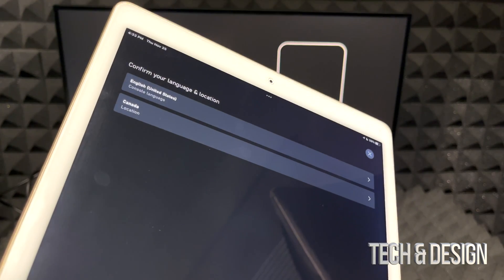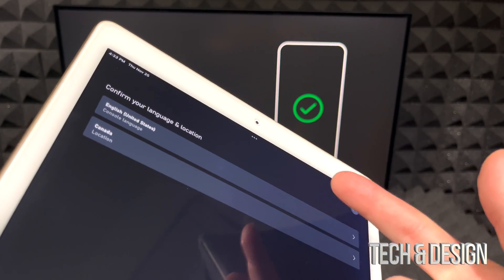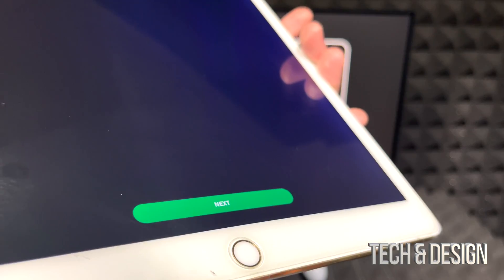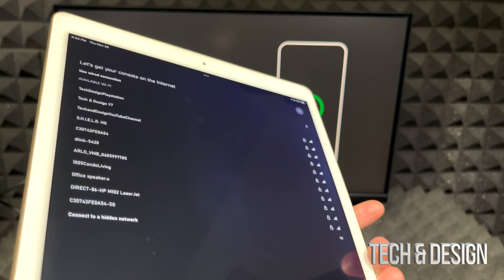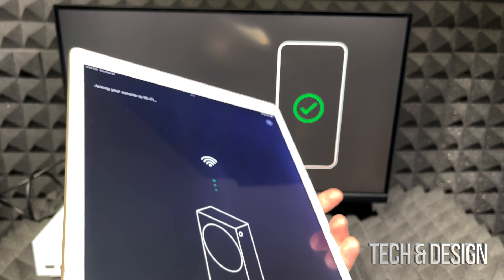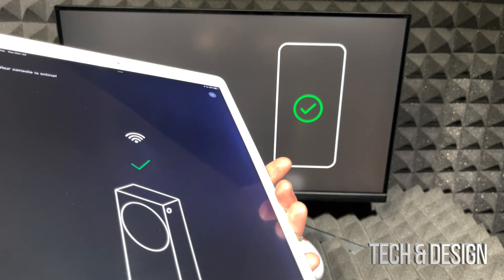The app will confirm it's connected to your console. It will ask for your region — select your language, country, and location. Then it will ask you to select your wi-fi network. Enter your wi-fi password when prompted and it will join. You'll see the progress on your screen saying 'connect, continue, set up on your phone.'